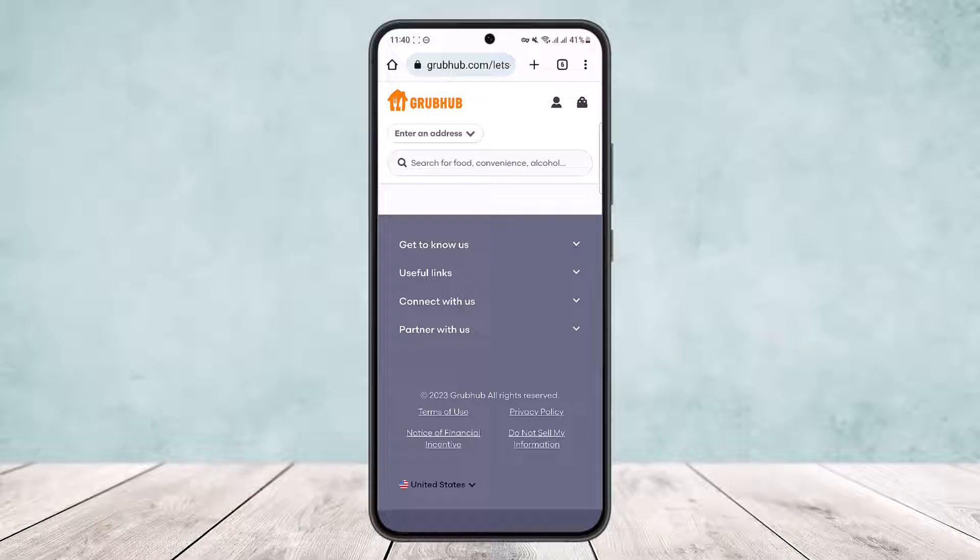You can head into your browser or you can do so on the app as well. Here I'll be showing you on the browser. You can see I'm on grubhub.com. Simply open up your browser on your device, search for grubhub.com, and you'll be headed into the official website.